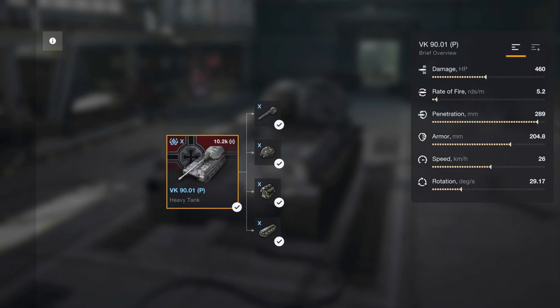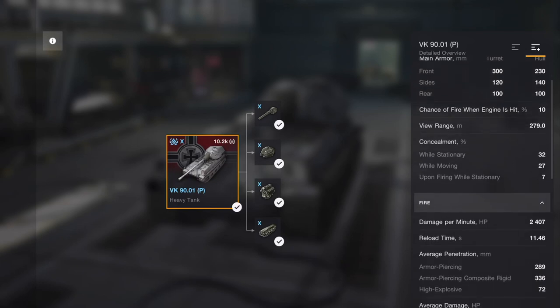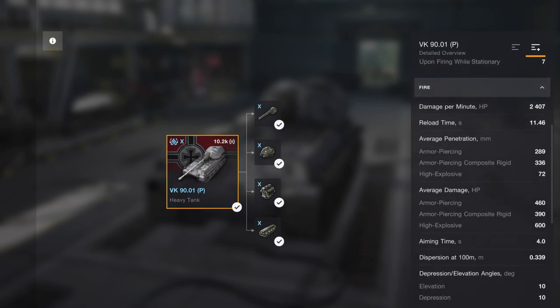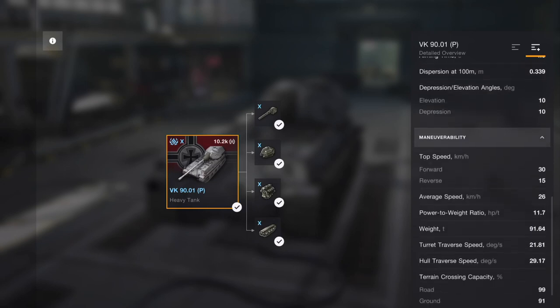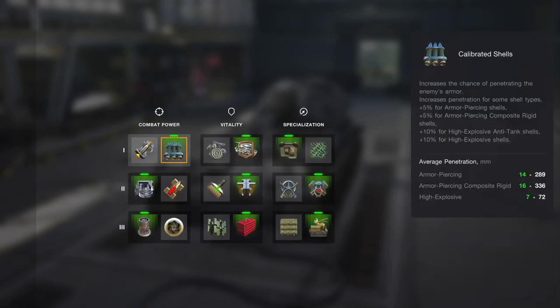It's not a bad tank but it's not going to be setting the world on fire. Its damage is pretty average, rate of fire is pretty low, but penetration is pretty bloody good. The armor is okay if you know how to use it. Speed and rotation are okay. Hit points aren't that many — mainly on the front. DPM is okay, reload time is not that bad, but average damage is pretty low.